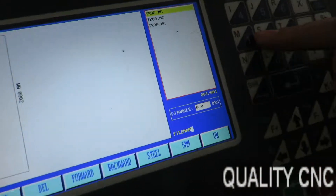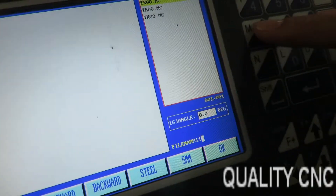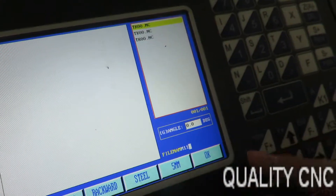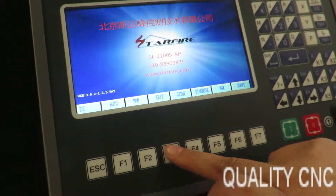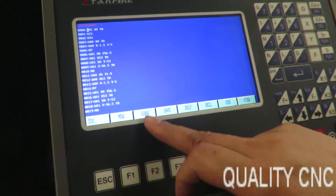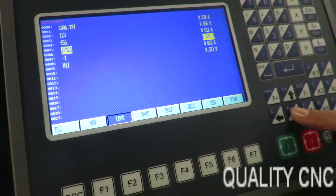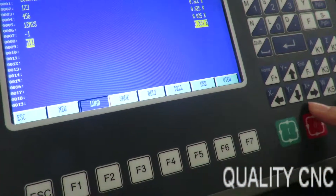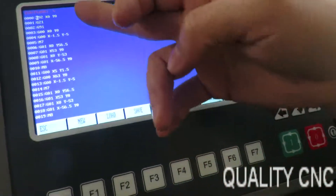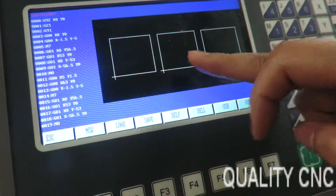We can name it. Now we name it M11. Press it, and then we can edit. Load M11. You can see the path and view. Okay, three squares.